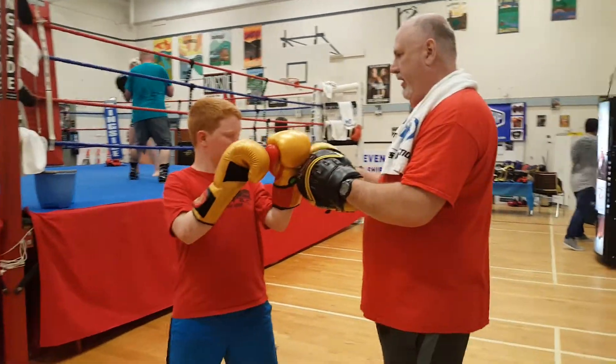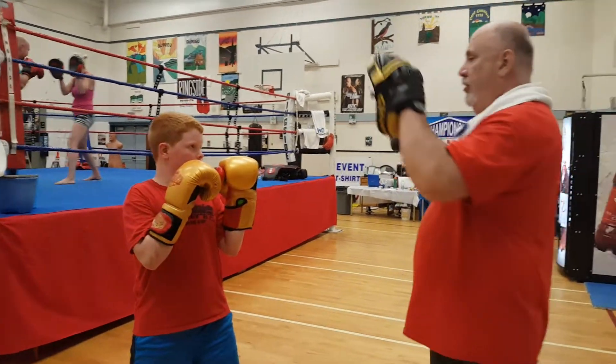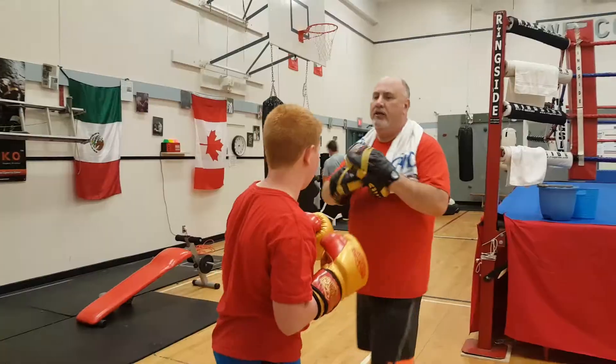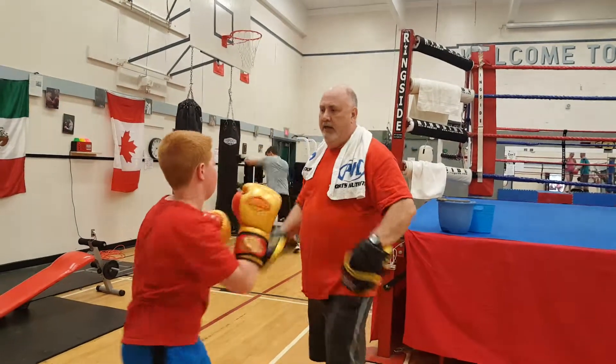That's awesome. So I'm going to go one, two. One, two. One, two — and then you go forward. Remember how you can do it? Ten times. One, two, and then under.